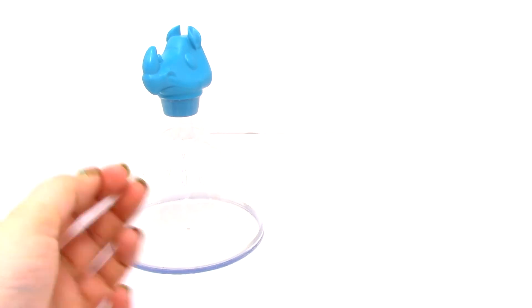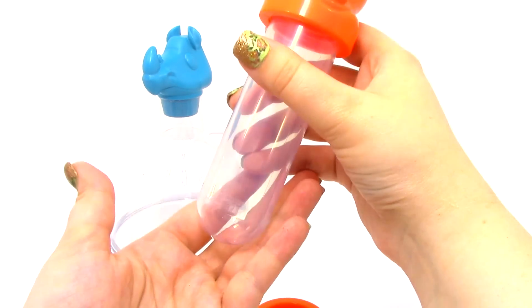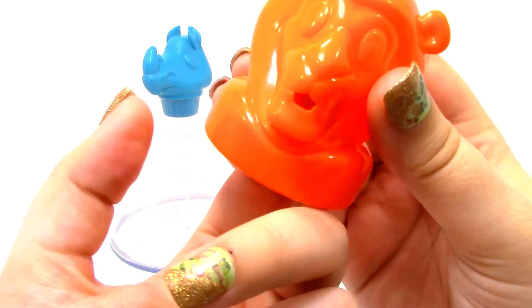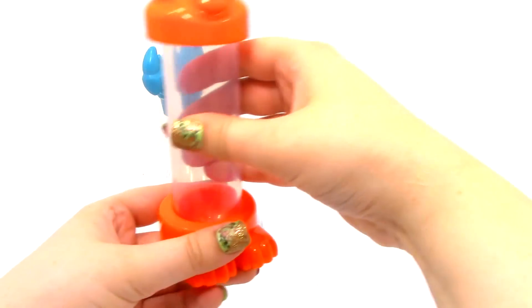Next we have the Lion Test Tube. You can actually take the feet part off like that, and you can unscrew the head. You can see right here he has a little mouth, which is like a little spout. And we can just stick it back up on here like that.